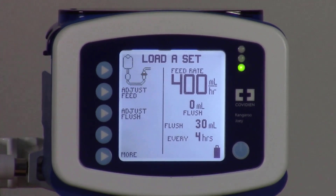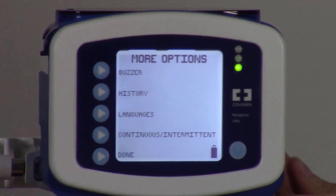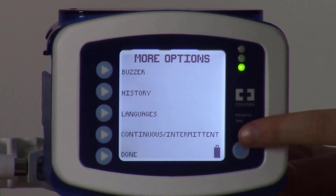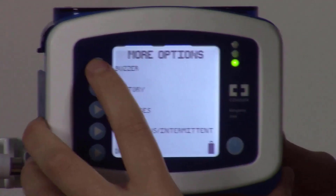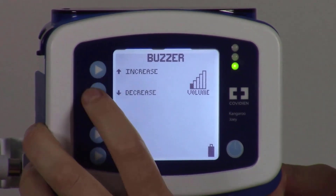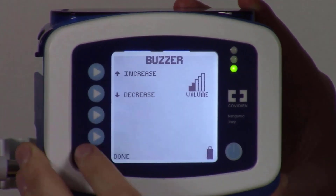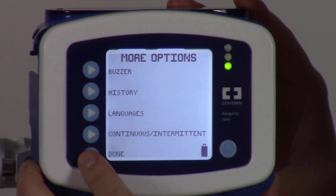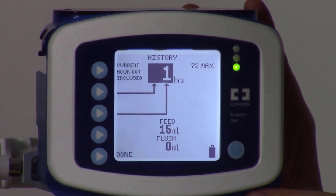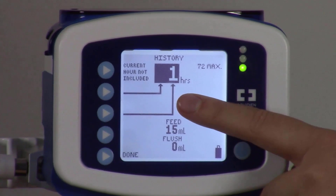To use the additional pump features, press the More button at the bottom of the screen. On the More Options screen you will see: Buzzer, History, Languages, Continuous, Intermittent, and Done. On the Buzzer screen, you can select increased for louder volume or decreased for lower volume; press Done when you have your desired volume. In History, you can see how much formula has been infused — set to one hour by default but changeable up to 72 hours.